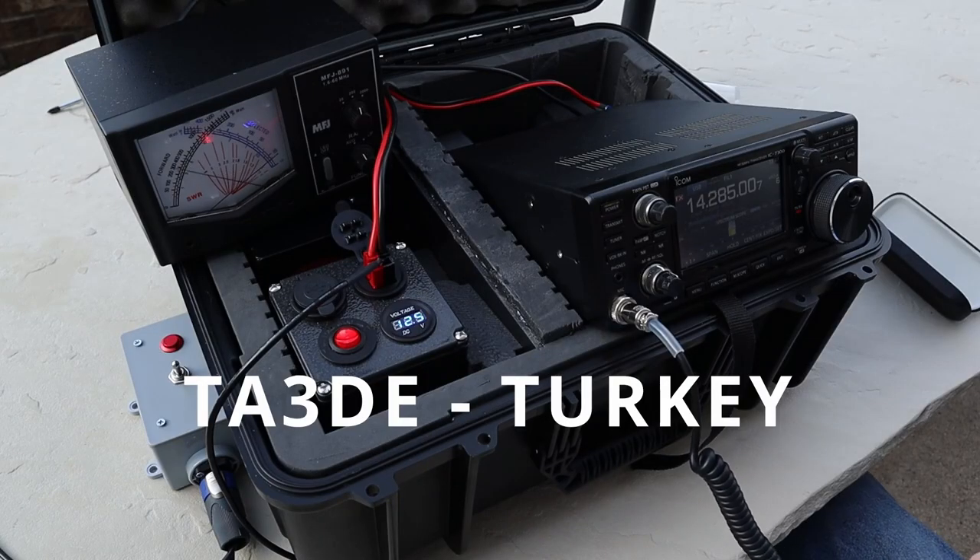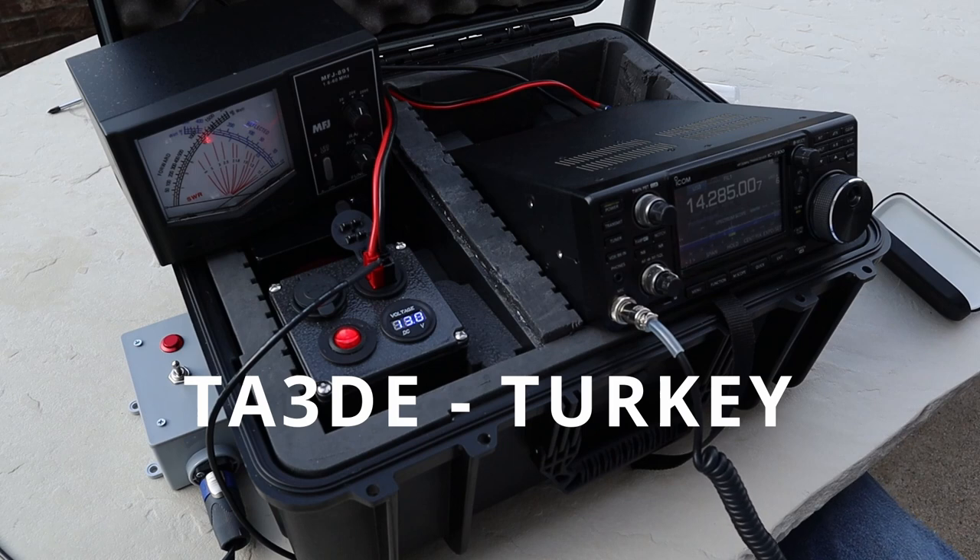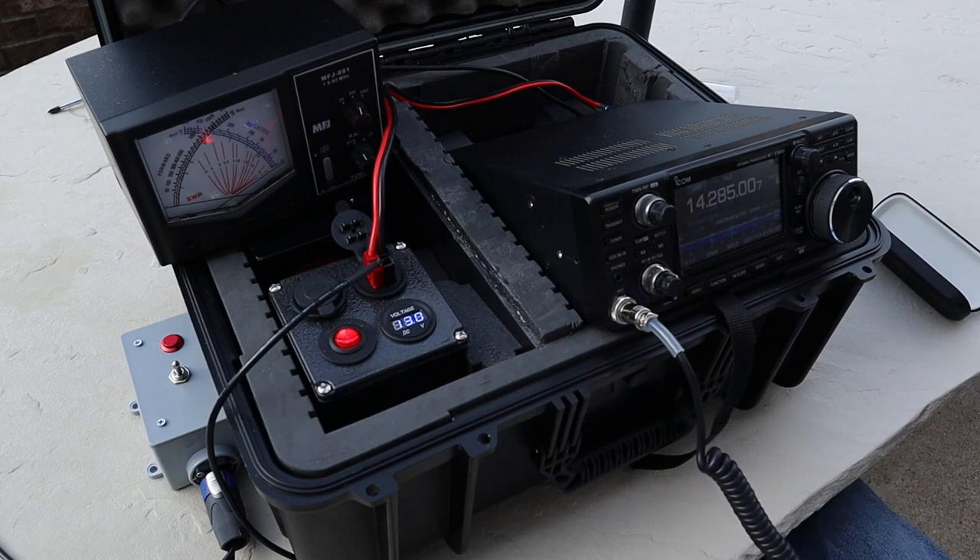His antenna is a three-element Cushcraft beam — a yagi — with 400 watts out. My name here is Ed. Thanks, nice to meet you. Thank you very much for the short contact. 73, have a good week.